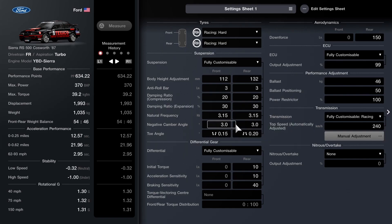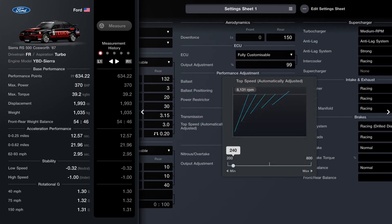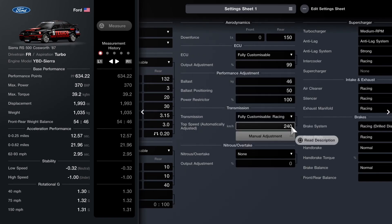For the dampers I've gone for 20 on compression and 30 for expansion (rebound). Springs at 3.15, three degrees of camber. I've opted for toe-in by 0.20 on the back and toe-out 0.15 on the front. For the diff: 10, 10, and 40 — a bit different to what I'd usually do.